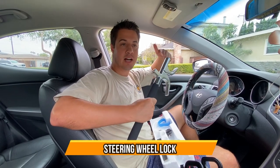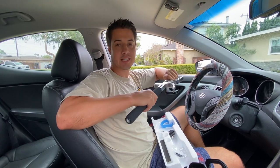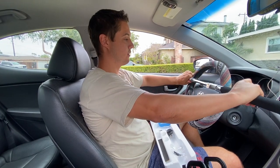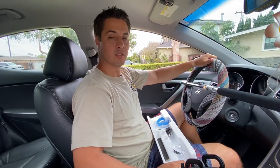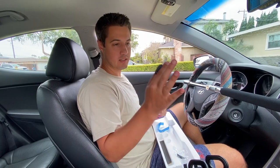Check out this steering wheel lock — it's designed to lock your steering wheel in place so that if anybody breaks in, they can't steal your car or turn the wheel. You just pull to adjust it to your steering wheel, it locks into place, and you can see you're not able to turn it anymore.